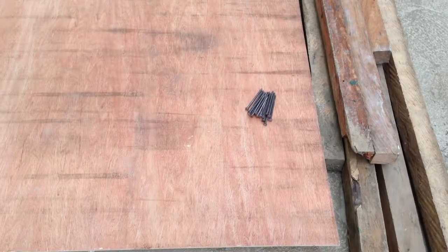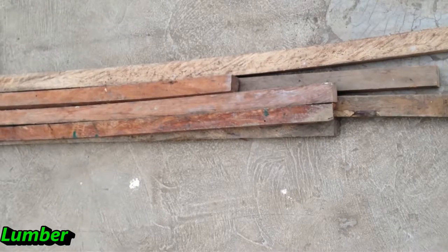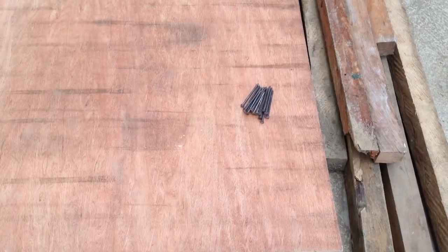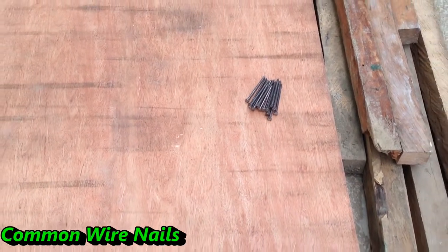These are the materials that we need to use. Lumber refers to a piece of wood or stock, maybe coco lumber or crude lumber, usually in 2x2x8 cross section used as form board. Plywood refers to the board commonly used in constructing forms. Common wire nails refers to the different sizes of nails ranging from 1 to 4 inches in length.